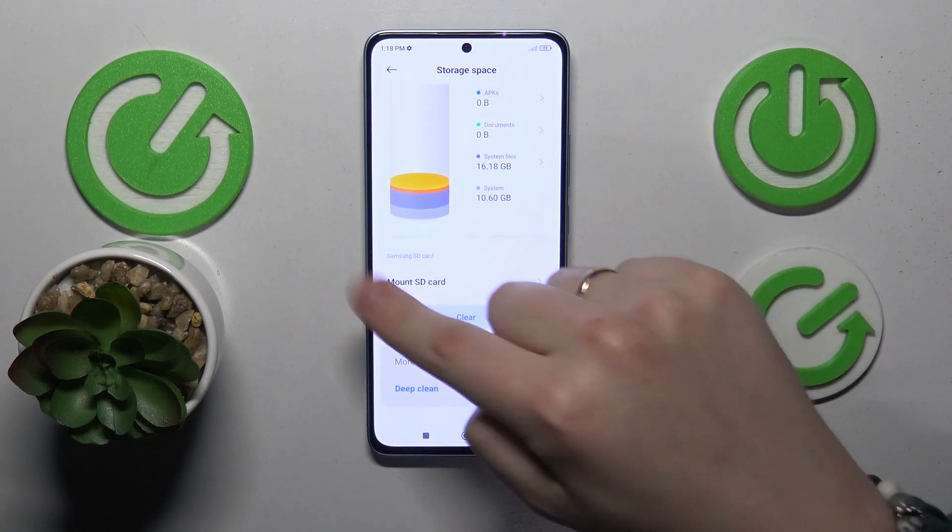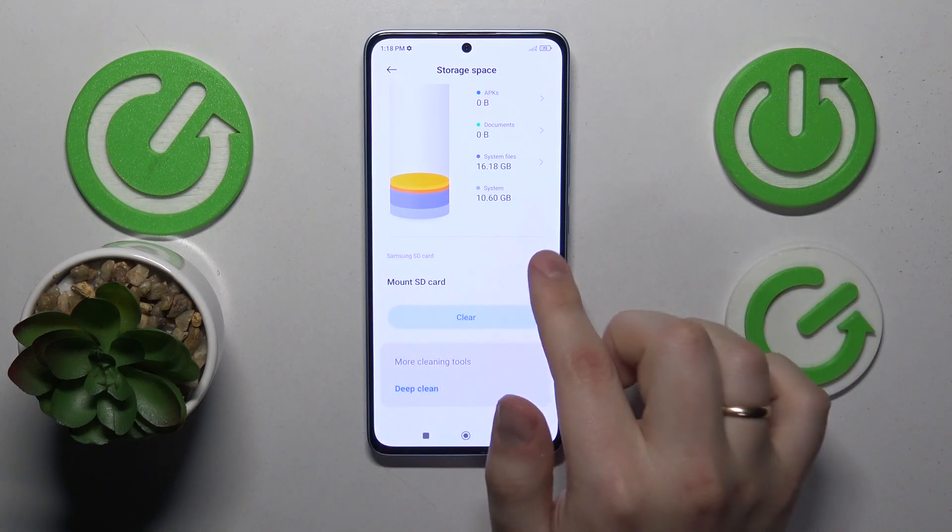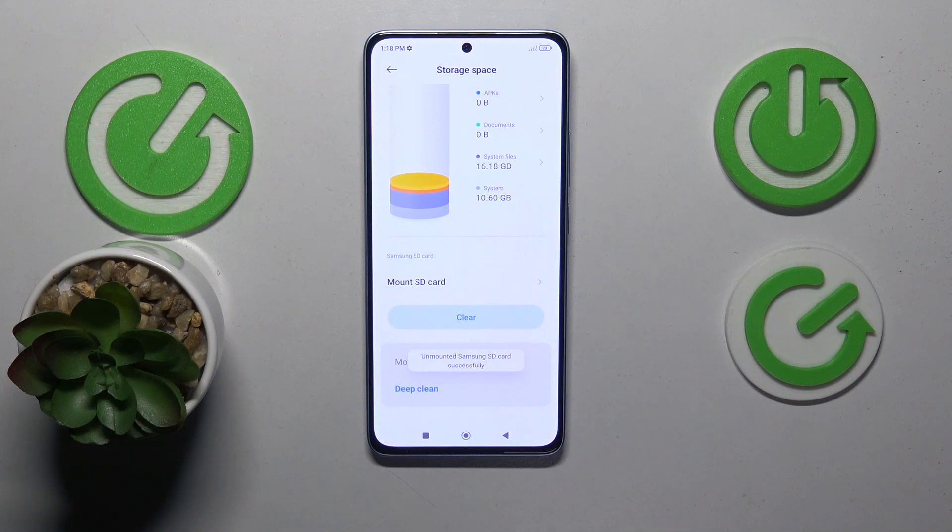Scroll down and you'll find your SD card section. Just tap at the Mount SD card option and that'll be it.